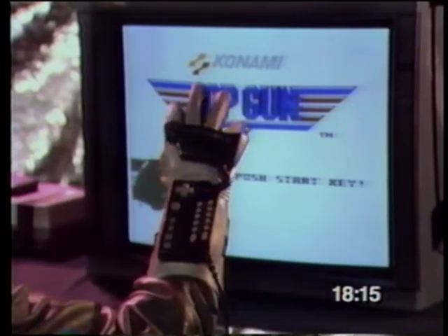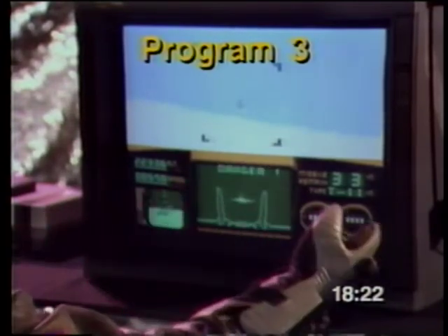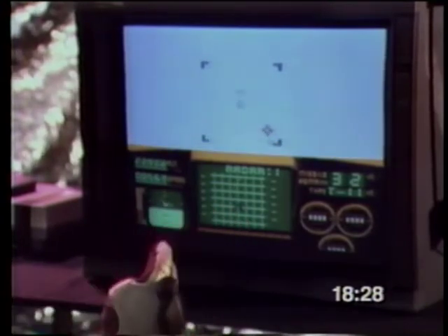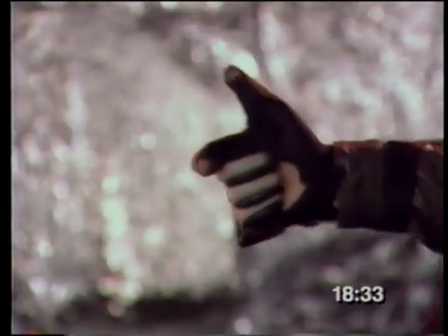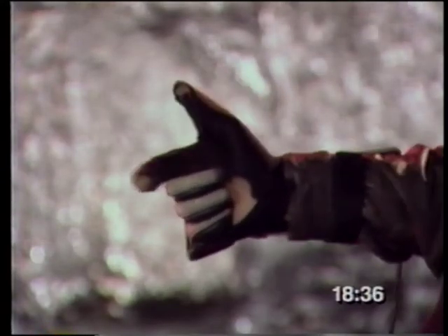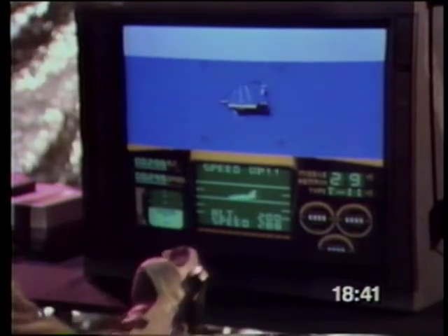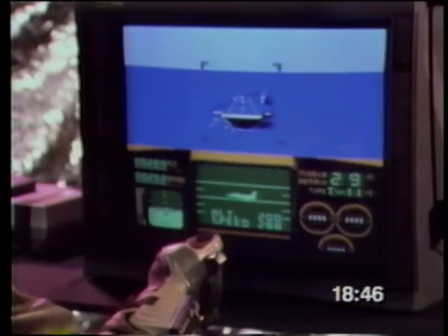If you want to make playing Top Gun any more real, you'll have to fly an actual F-14. You play Top Gun as if your hand is holding the flight stick in Maverick's F-14 Tomcat. Pull back on the stick to climb up, push forward to dive down, move the stick right and left to bank in those directions. Your thumb controls your machine guns, and your index finger fires your guided missiles. After clearing mission one, use your index finger to speed up and bank right and left to land on the carrier deck.